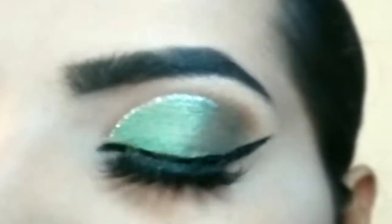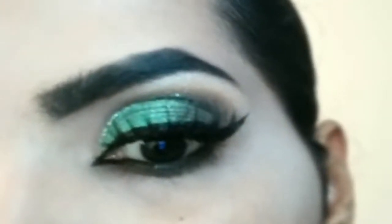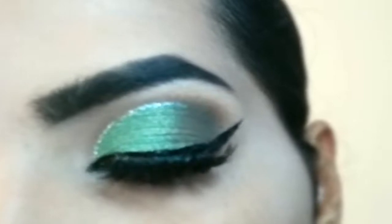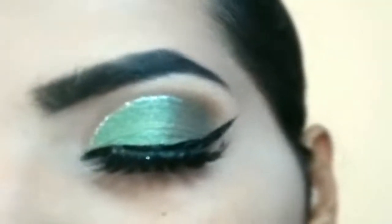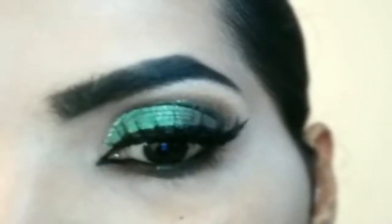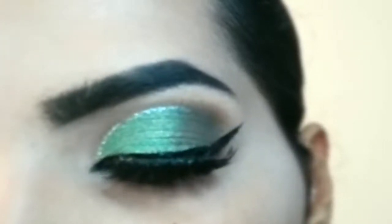Hello everyone, welcome to my channel. I will share with you a soft shimmery mint green eye look. I have only used 3 eyeshadows for this eye look. It is not a beginner-friendly tutorial. If you like this eye look and want to try a mint green look, please keep on watching this video — I'll share it with you step by step.